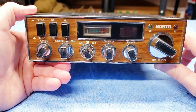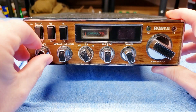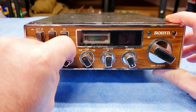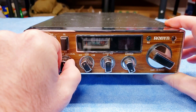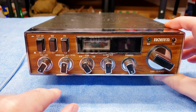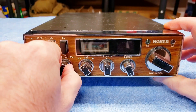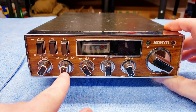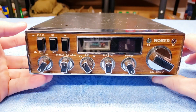It does upper and lower sideband as well. You've got your on/off and volume switch, and your squelch. Built in with that, you have an RF gain — in is what I'm guessing is a DX setting, and when you pull it out you get a local setting. However, this doesn't seem to work.